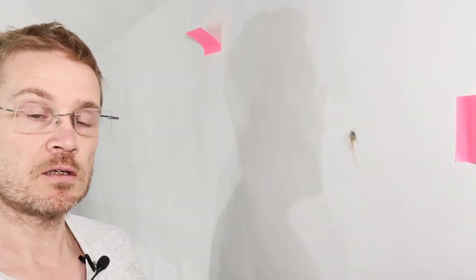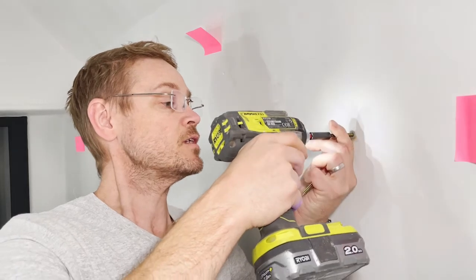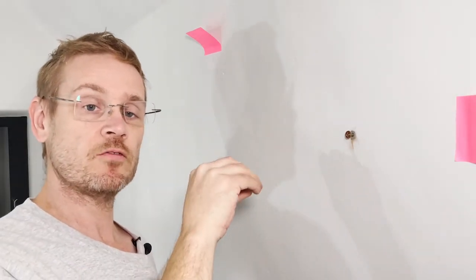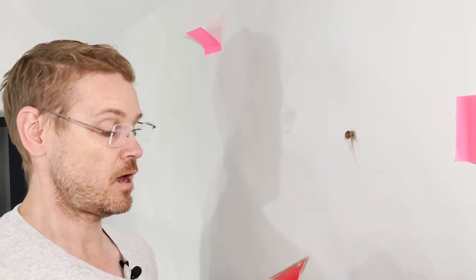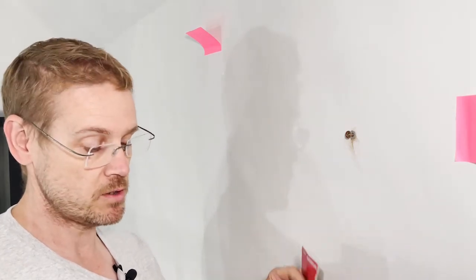Then just tap the rawplug home and wipe off any squeeze-out. We'll give that a few minutes to start setting up and then we'll put the screw in. In with the screws now — it's had a few minutes to set up. Putting the screw in will help force the rawplug out and expand into the grip fill. In case anybody's interested, I use Fischer Duo Power — they are 8mm diameter rawplugs, 100mm long. I use an 8mm hammer drill bit, and into that I'm putting 6mm by 50mm pozi drive screws.